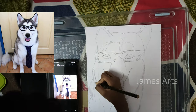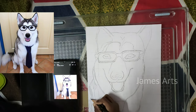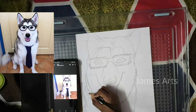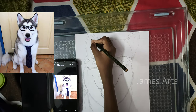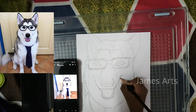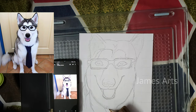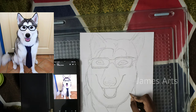Now let's draw. So guys, thank you so much for watching. Stay tuned for the next part. A shading tutorial will come soon. Thank you so much for watching.